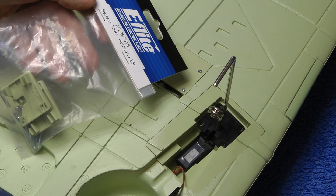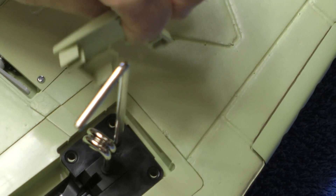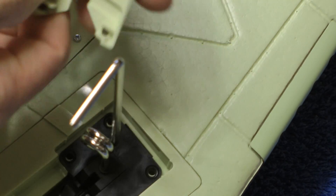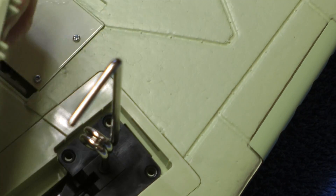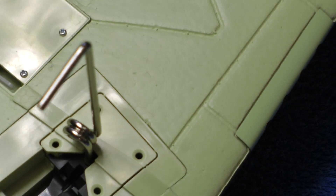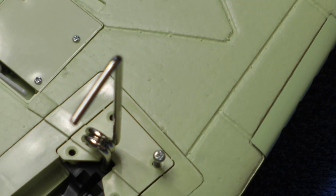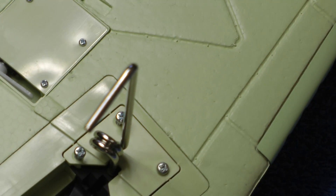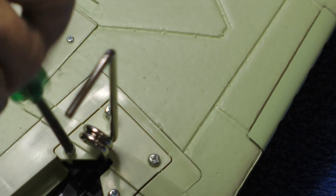Next we get the retract cover doors - we're ready to install the retract doors. There's a left and a right; it's marked on the inside. That's the right one - it just slots in like that. Now we're ready to do it up. They come with the bolts, so put your four bolts in and screw it down. Don't use Loctite in these because it's just plastic - you just need to do them all down firmly.